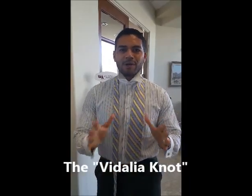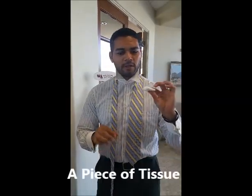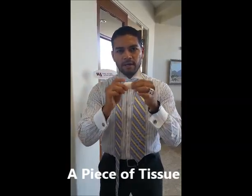I'm going to show you how to do the Videlia knot. Fellas, stick with me here — this is an easy knot. It's going to take about a minute and a half to do, so bear with me. One thing you'll need is a little secret ingredient. Our secret weapon is a little tissue. Make sure you fold it about this thick and make it rectangular. Set it to the side and let's begin.